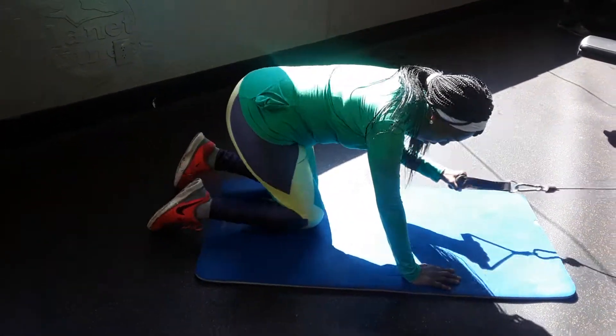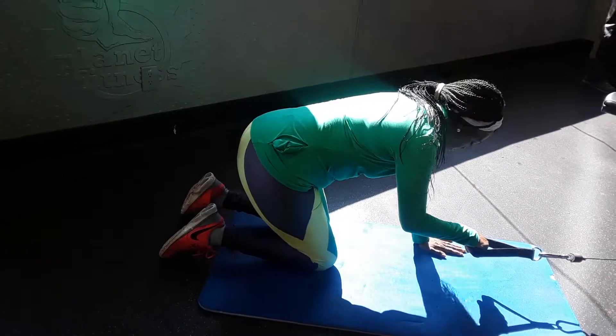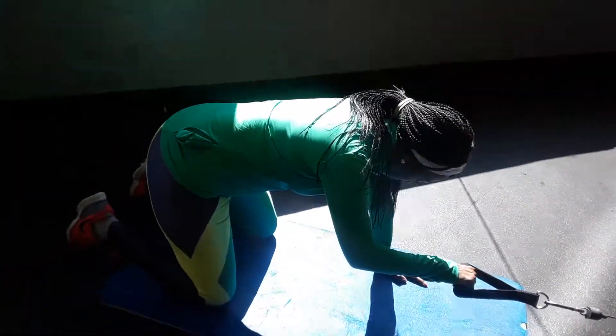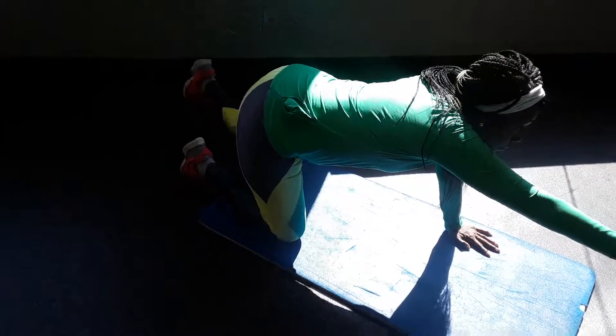Now we switch it up, switch it up, we're there. Alright, we did 22 there so we're going to have to do 22 on the other arm — I mean other arm and leg. So kick the other leg out.